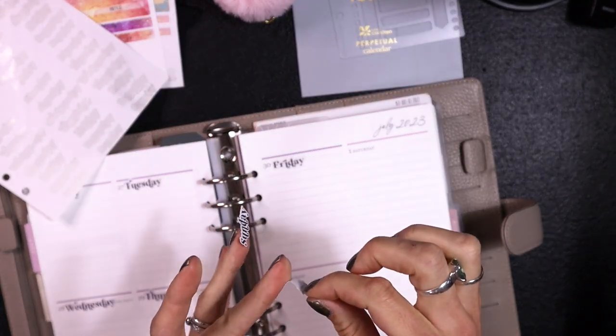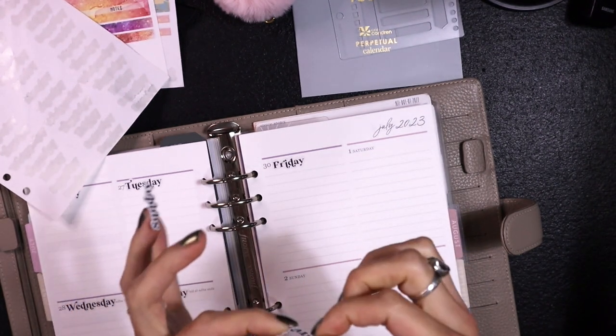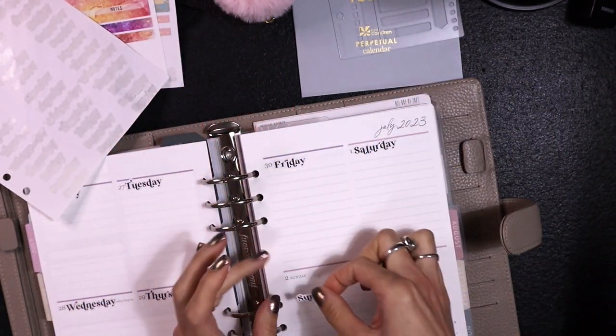Another thing about this batch is it's on super sticky paper, so it's not very forgiving. Once I lay these down, there is no peeling them back up — but I've since changed out my sticker paper.